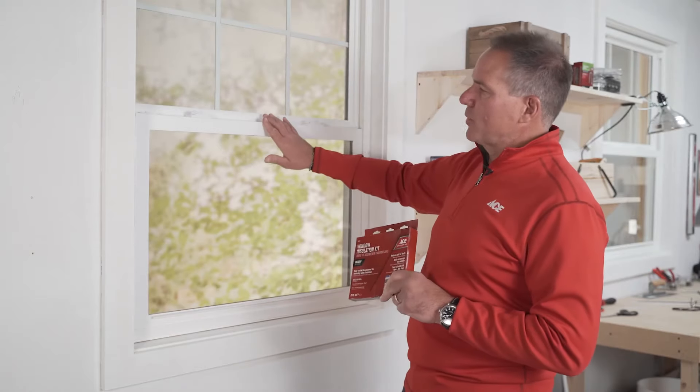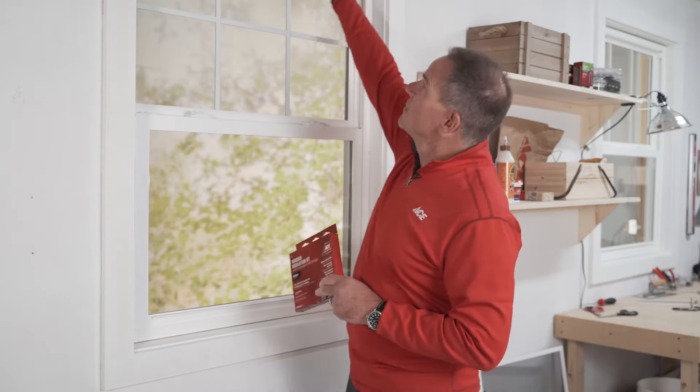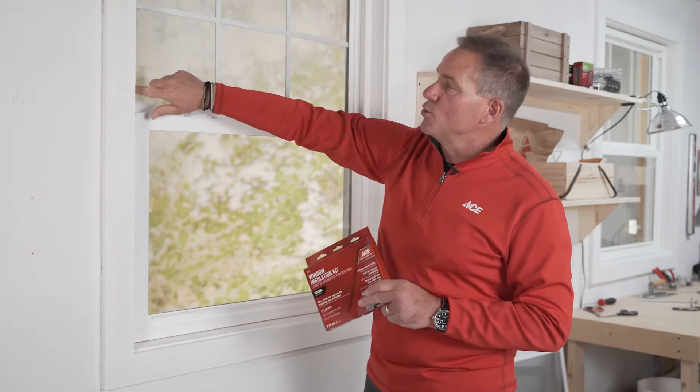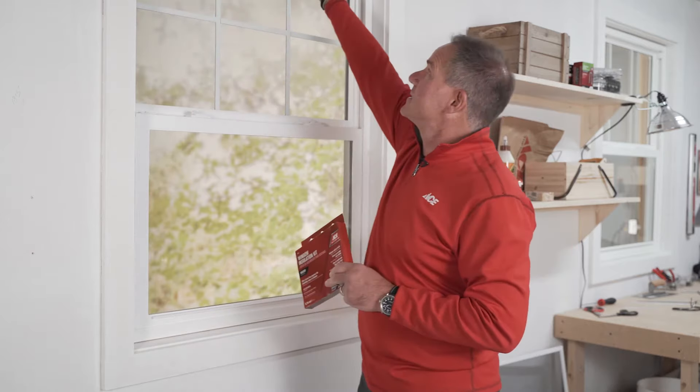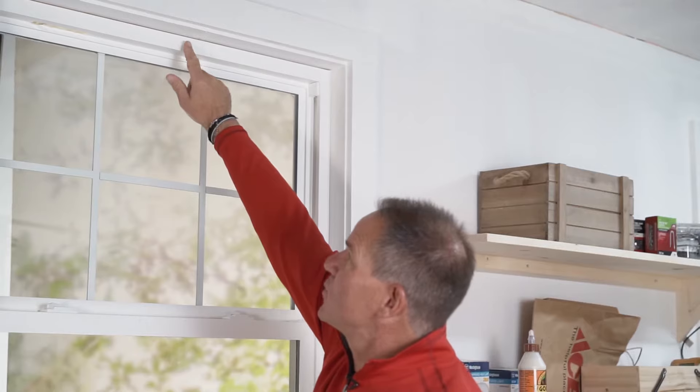When it comes to putting a window insulating kit on a window like this, you've got a couple of choices. You can see the frame of the window here — you could apply the insulating kit to the inside, but if you're experiencing drafts or you feel something between this and the actual jam of the window, you may want to go on the face of the trim, which is what I'm going to do.